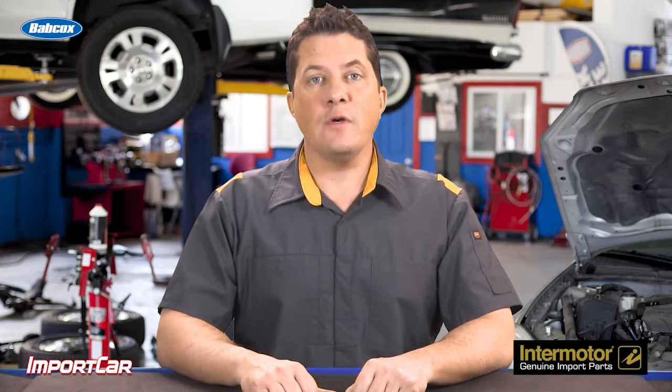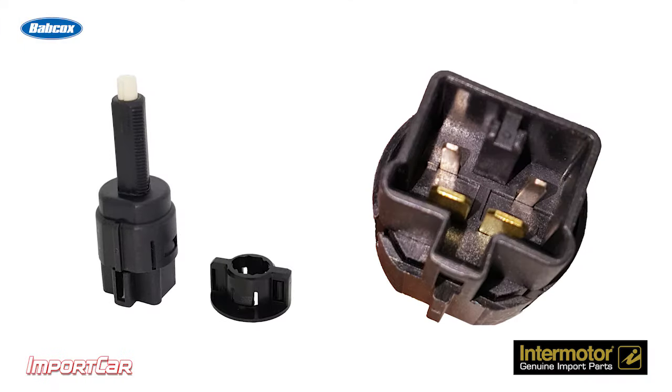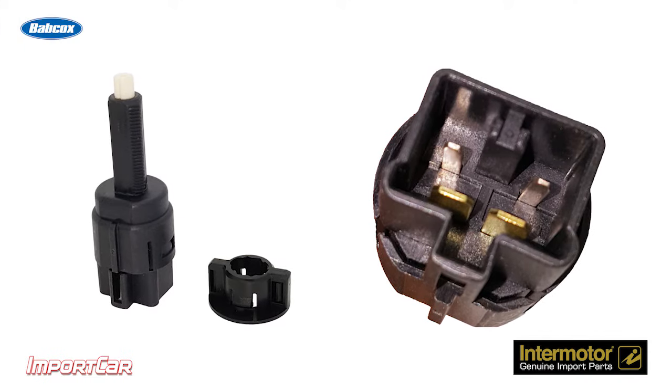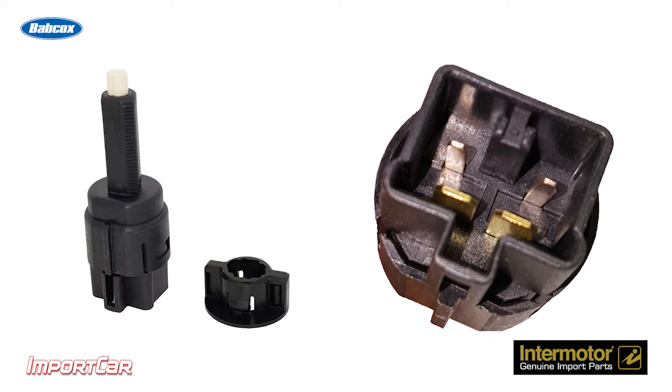The same is true for brake pedal switches on most late model vehicles that send information back to modules for the brake lights, ABS, and cruise control. On these vehicles, the switch creates an input for a module rather than actuating a relay connected to the brake lights.